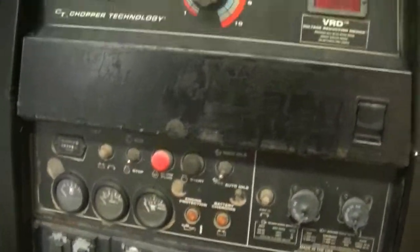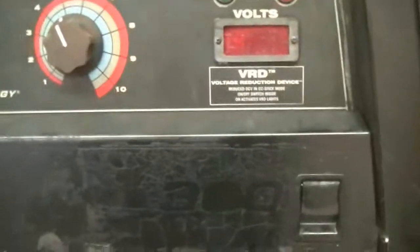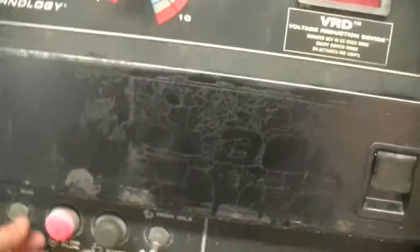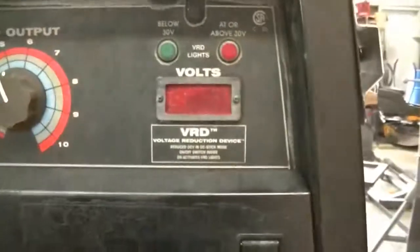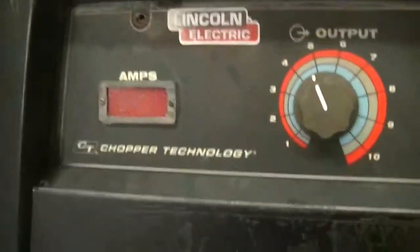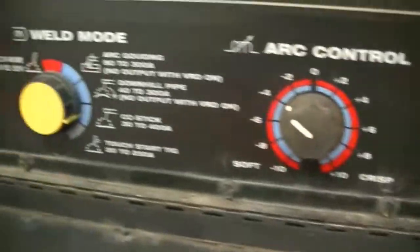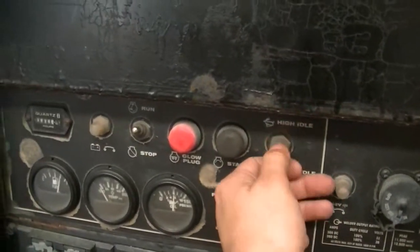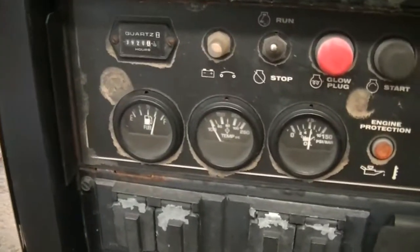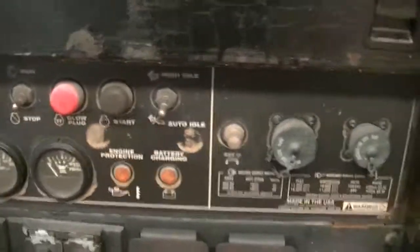A guy brought it in and said he lost all weld and auxiliary power. There's no amperage reading or voltage reading. I'll go ahead and show you real quick. It's also stuck in high idle.